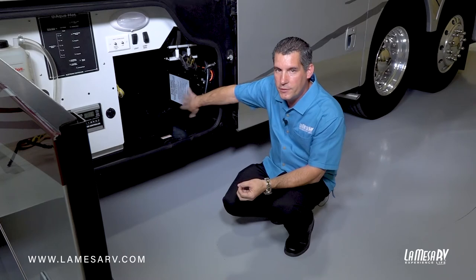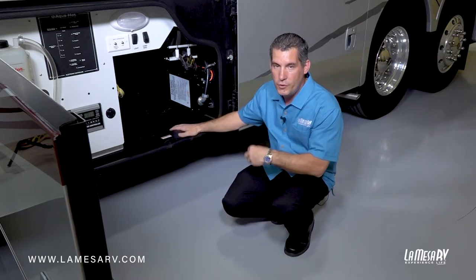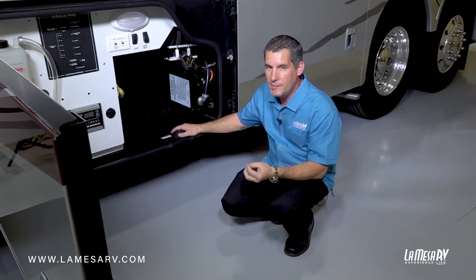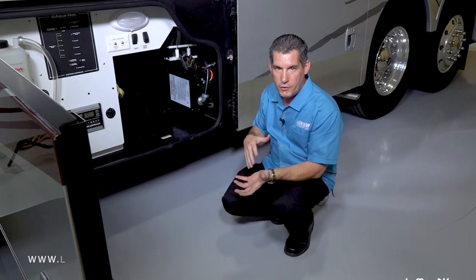This will do it automatically. When you're on generator power, this will take about 30 seconds to activate. And then once you plug your cord into shore power, it's about a three to four second delay and it'll automatically transfer the power over to your shore power.